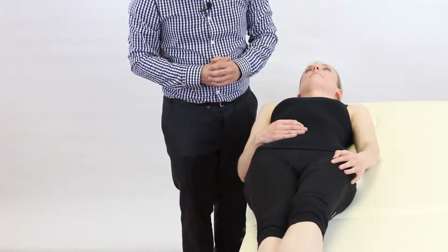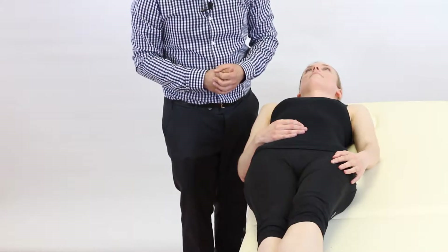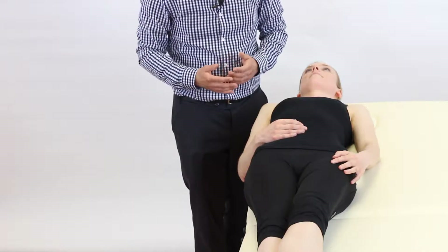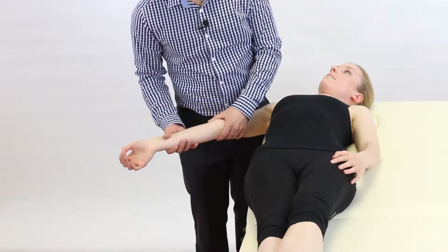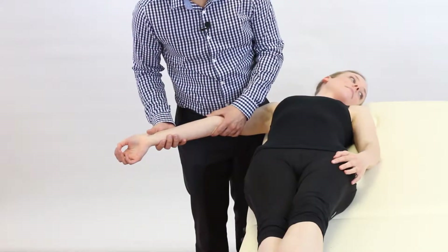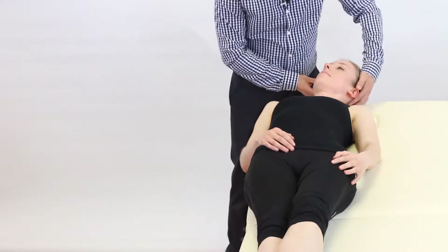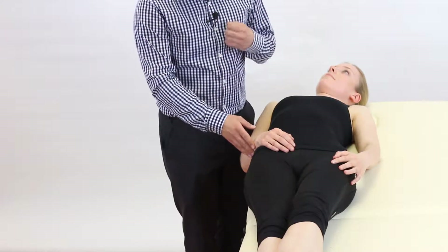Now we're going to look at upper limb tension test 2A with a median nerve bias, where we progressively apply neural tension to the median nerve to see if it reproduces the patient's symptoms of paresthesia or shooting pain in the arm. For this test, the physiotherapist stands behind the shoulder of the arm being tested, as if we were looking towards the patient's feet. Classically, the arm is sensitized before the neck component of lateral flexion is added. However, in practice, patients often rotate their neck instead of laterally flexing, which does not sufficiently stress the brachial plexus or cervical spine nerve roots. Therefore, what we're going to show you is to start the test with the patient's cervical spine in the laterally flexed position before we sensitize the arm, so we know the neck has been correctly sensitized.